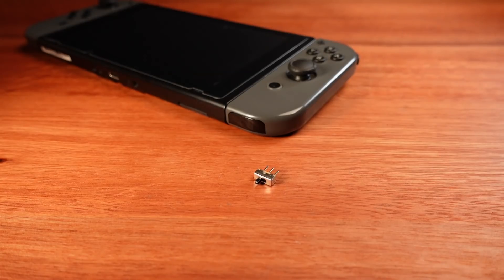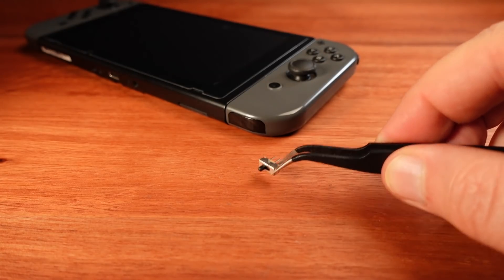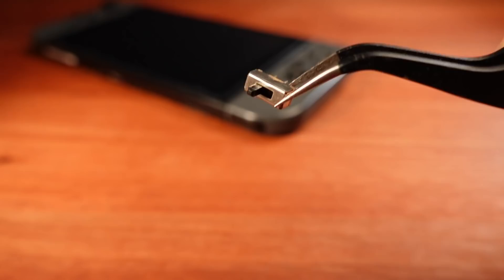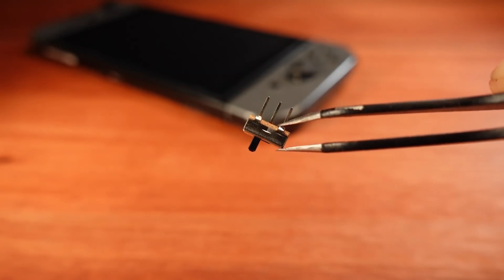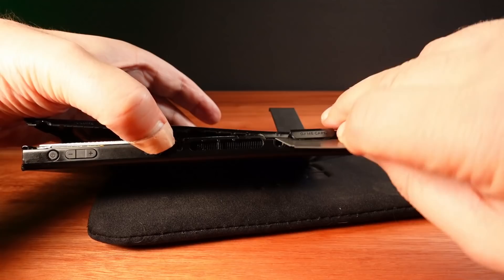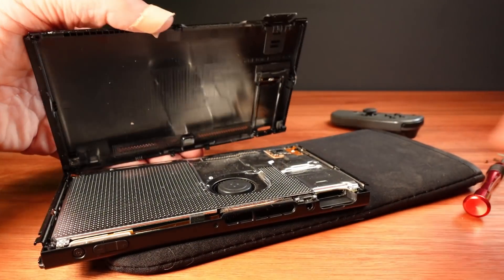Now that I've replaced the charger, I still need to stop it going flat in a few days when switched off. I found a really small slide switch that should fit somewhere inside. There's probably an SD card in there. OK, we're in.